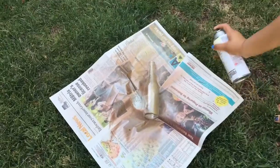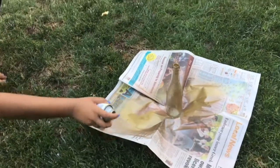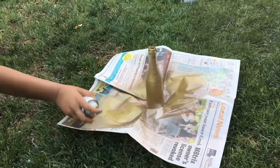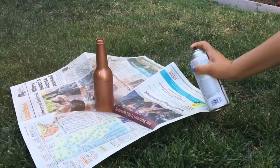You want to start off by spraying your empty and clean bottles with some spray paint of your choice. Make sure you do a couple coats until it's completely opaque.